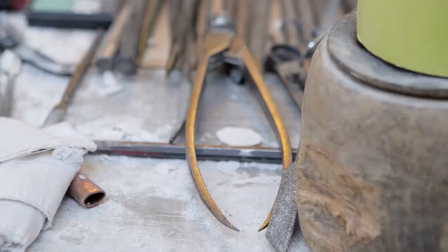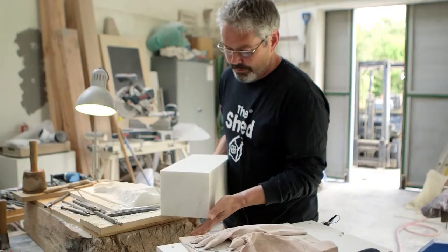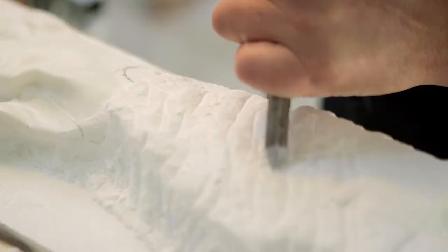Carving is a process of removal to find the object that you're wanting to make. It starts out from bigger blocks than this — this has been cut down. This would make me two gloves really, so I cut it down with an angle grinder.